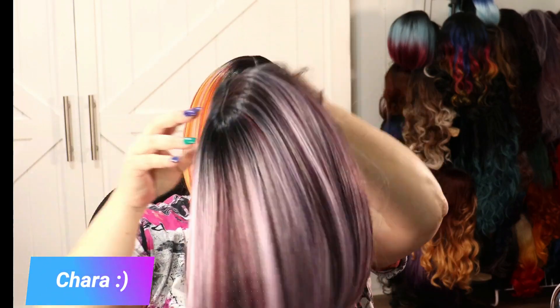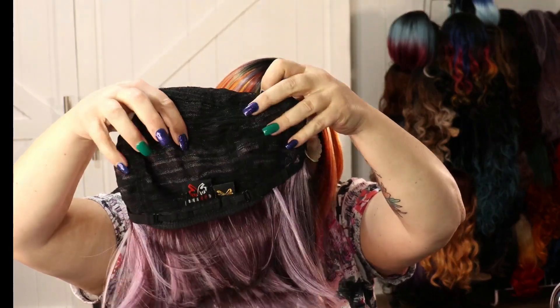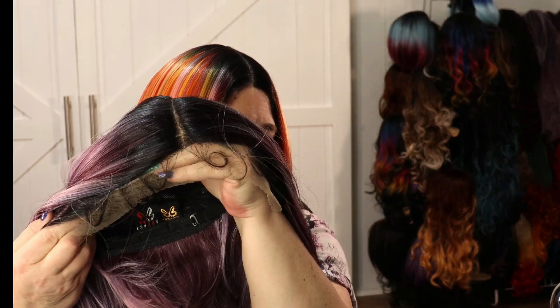Two combs in the front, one in the back, and an elastic adjuster. Let me get this lace cut off. I'm going to cut the baby hairs off too — let me show them to you real quick. Let me get it on my head so we can see if she's as gorgeous as I think she will be. Lace is cut off, baby hairs are cut off.